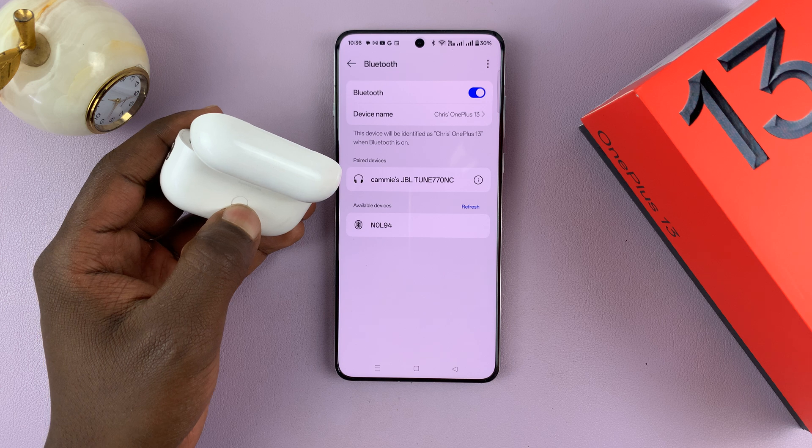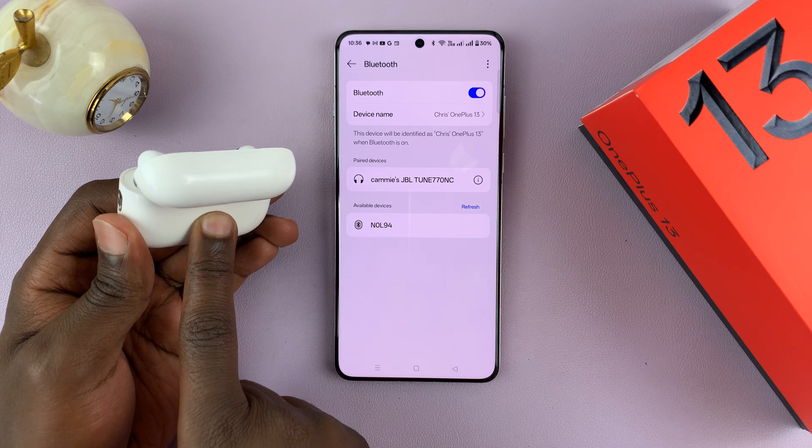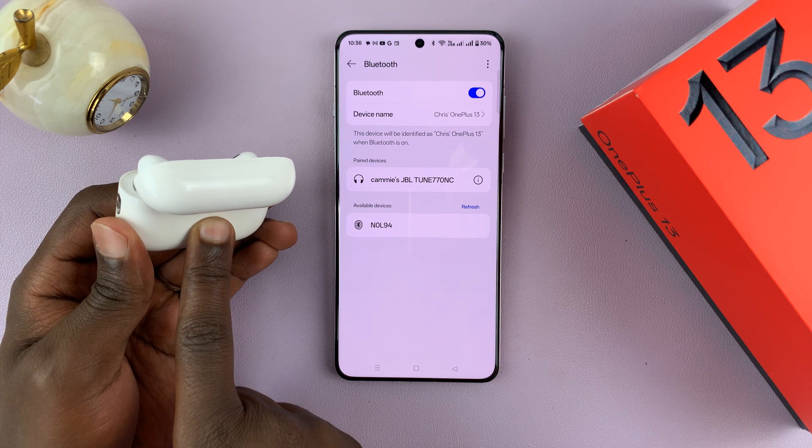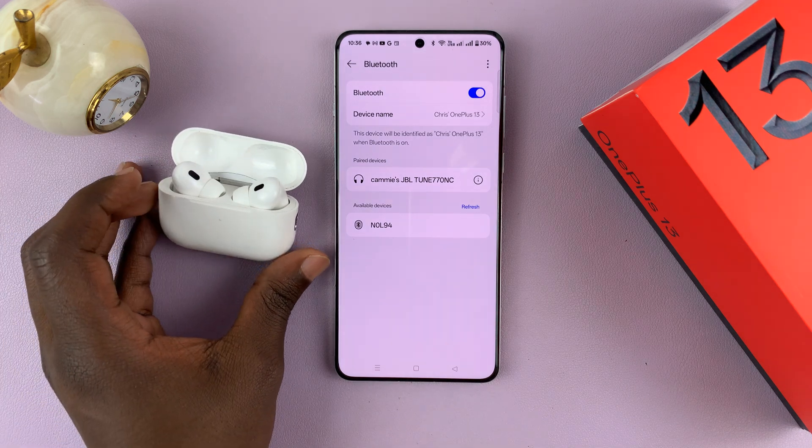Once in Bluetooth pairing mode, this should be detected by my OnePlus 13. So let me long press on this, then I'll hit refresh so that my phone can scan for Bluetooth devices once again.